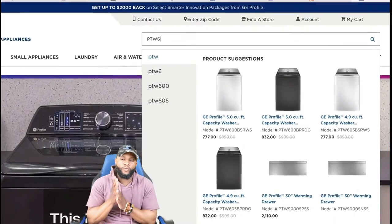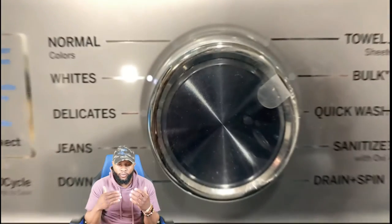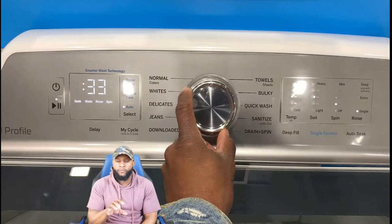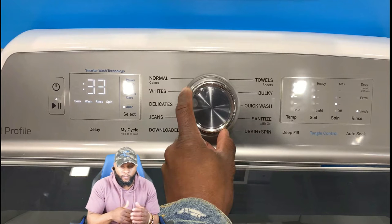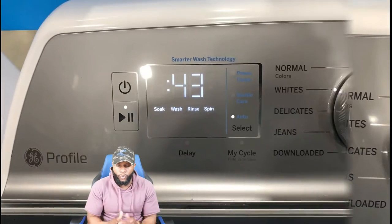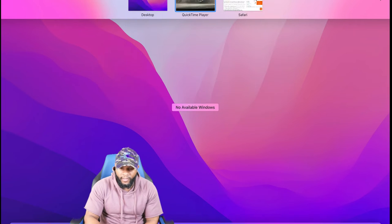The model number is going to pop up — as you can see, this is a 5.0 cubic feet capacity washer by GE Profile. This portion of the video you're looking at the control panel, so I'm just going to let that roll for a little bit. You can see I'm rotating the knob — you have different settings and different cycles. Depending on the model, this is probably a basic model — you can get a little bit more as far as functions and features.